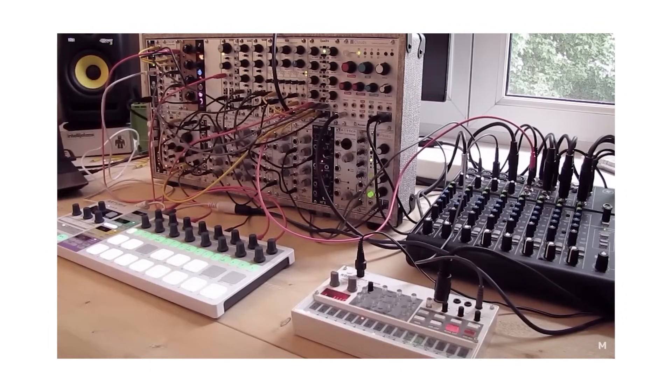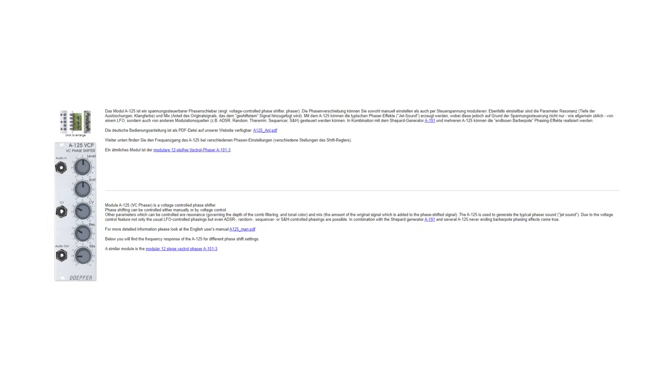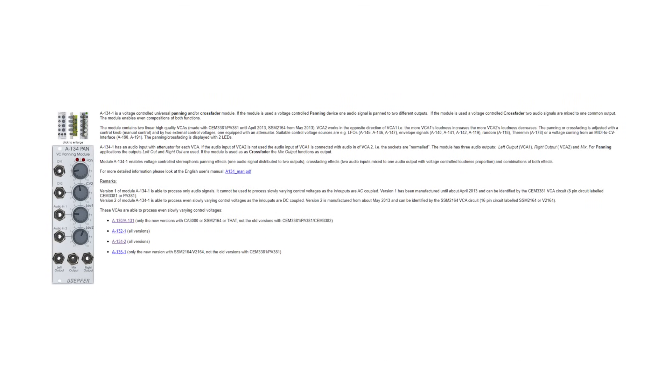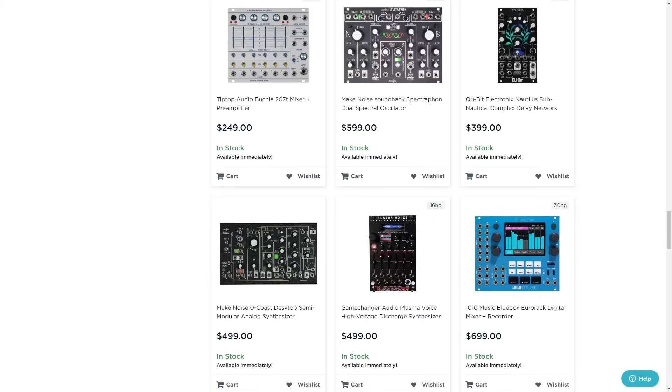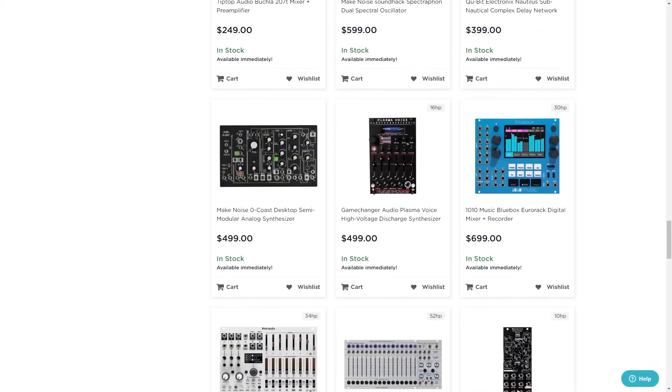Over time my knowledge of the modular grew, but perhaps even more so, the amount of modules on the market grew. When I started, I remember literally going over all the Doepfer module manuals one by one to learn about what was possible with them and what functions existed. But these days there is a crazy amount of options, and especially digital modules made a huge leap since I got started with modular a long time ago.